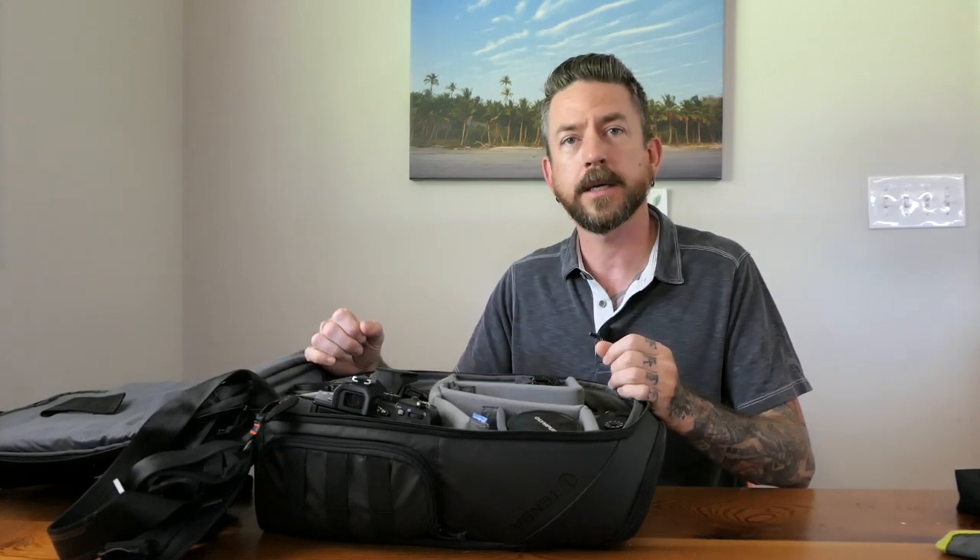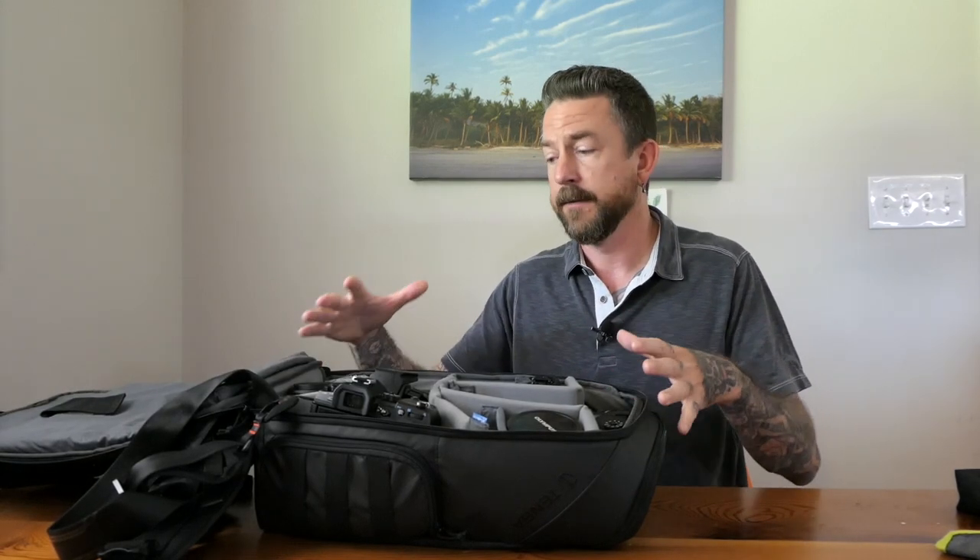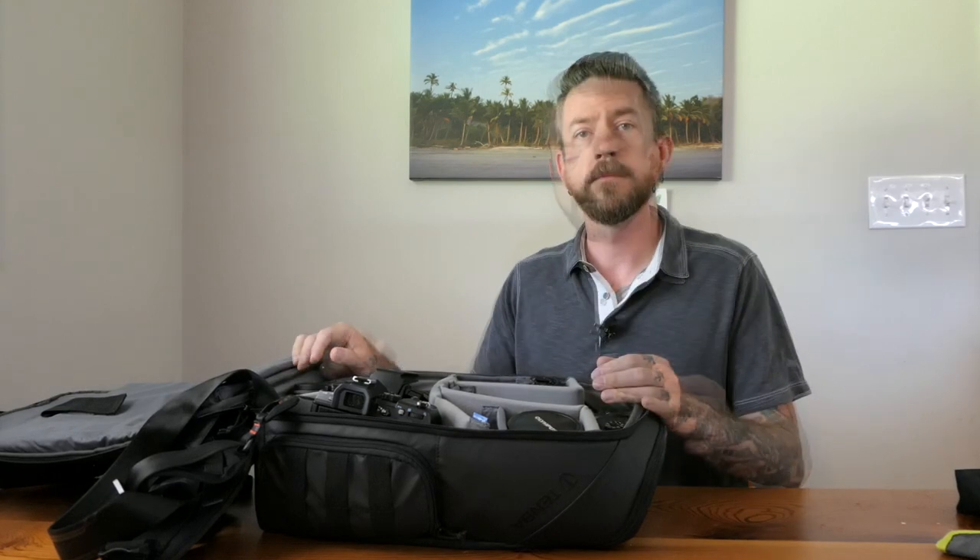If you're carrying the EM1X or super telephoto lenses, you'll probably want to look at a slightly bigger bag. The 24L would be bigger without being too much bigger. The 32L — the largest size — would probably be for full-frame shooters using something like a Canon 1DX.